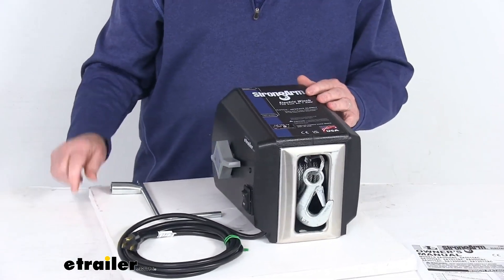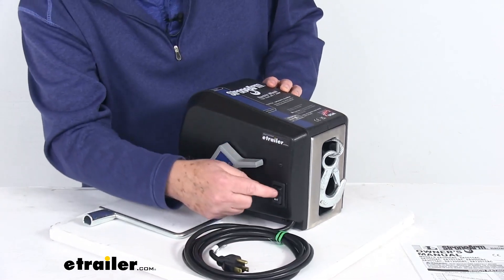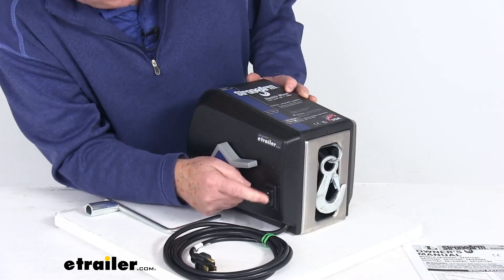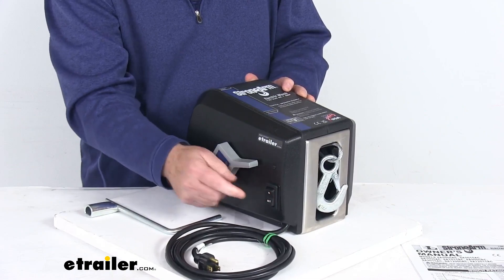I wanted to zoom in up closer so we can talk about some features. This winch will work anywhere you can access AC power, and it includes a nice three-position switch right here. Right now in the middle it's in the off position. If you push it this way it'll be in, and if you push it down it will be out — so the cable will go in, cable will go out, and when it's in the middle it's in the off position.